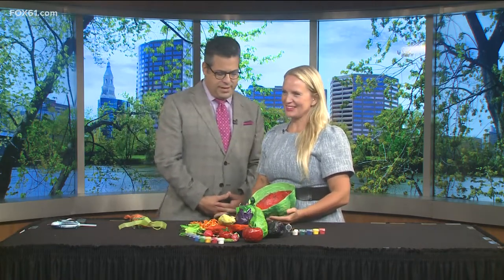Back now at 9:52 — the young, the talented, the artsy Hannah Perry, the Giggly Pig, back with us. Miss Hannah is here. Good morning. Good morning, nice to see you today. You look lovely. Thank you.